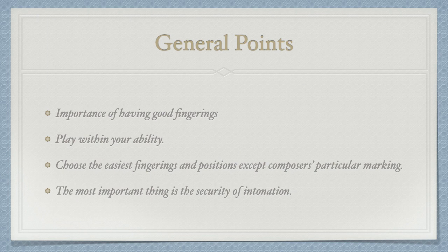Having good fingerings will help you play any passages more easily. It involves less risk of shifting and creates better security of intonation. First of all, you should feel comfortable with the position that you're playing with.